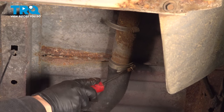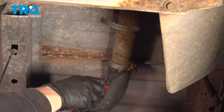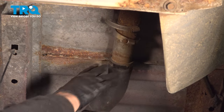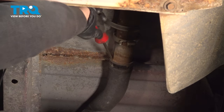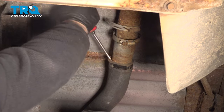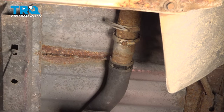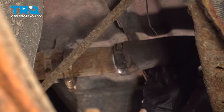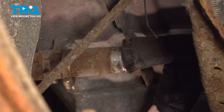With a flathead screwdriver or 8-millimeter or 5/16 socket, disconnect the clamp for the rubber hose that goes to the filler neck. Now I'm going to use a pick and a flathead screwdriver to get in there. Try not to puncture the rubber hose — you're just breaking it free from the metal. Go all the way around to get it to move on the filler neck so when you drop the tank, it comes free.